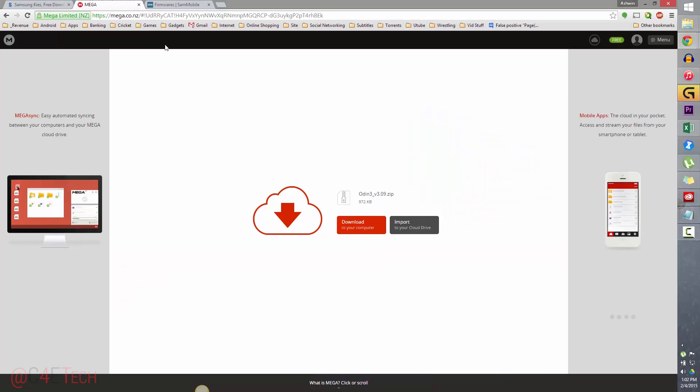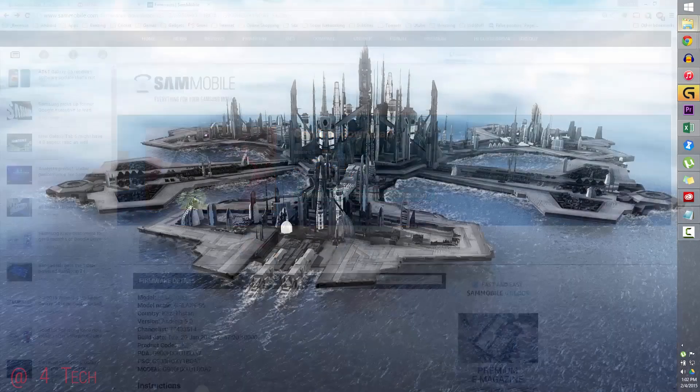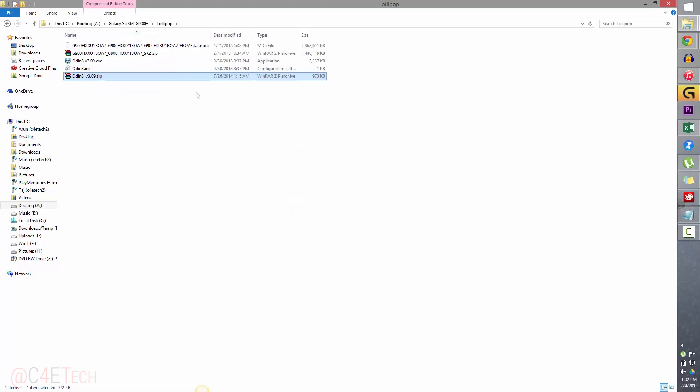Clicking on link 2 takes you to this page — from here download Odin3v3.09.zip. Link 3 will take you to this page on Sammobile, so just download this firmware. Once you've downloaded all three, go ahead and extract both Odin and the firmware itself. You'll have a .tar.md5 file that's about 2.3 GB, along with the Odin files.